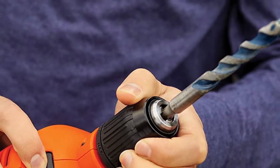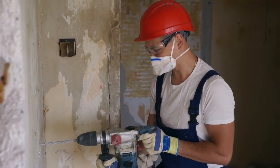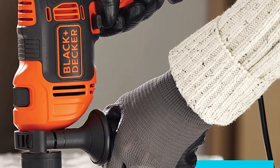Another benefit of the hammer drill is affordability. Since these tools are less powerful, they are often far more affordable. If you are on a strict budget, you are more likely to find a hammer drill that fits your price range than a rotary hammer.